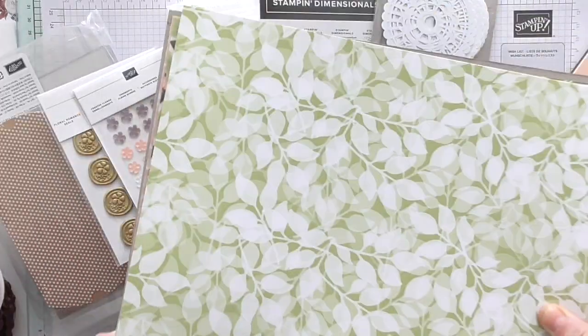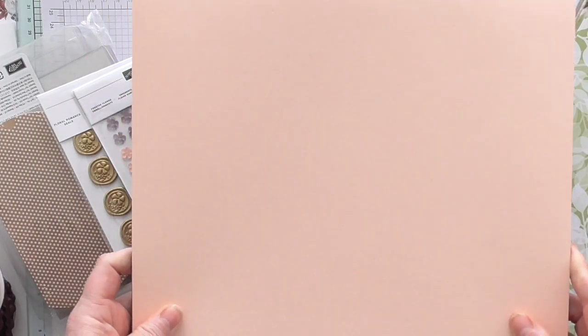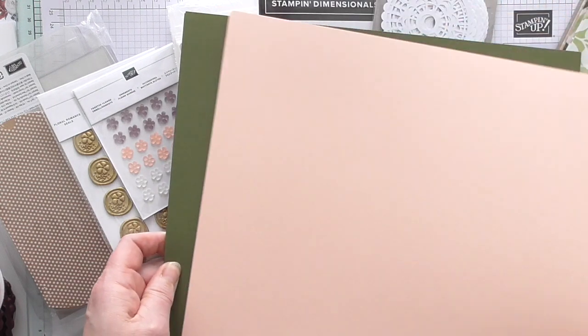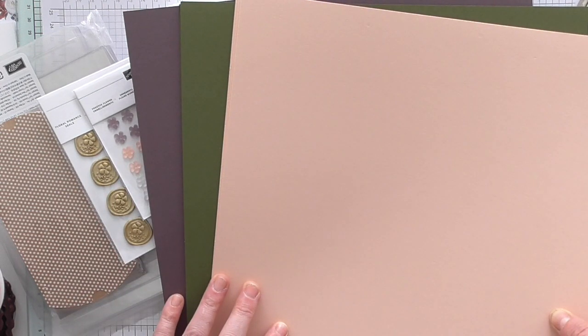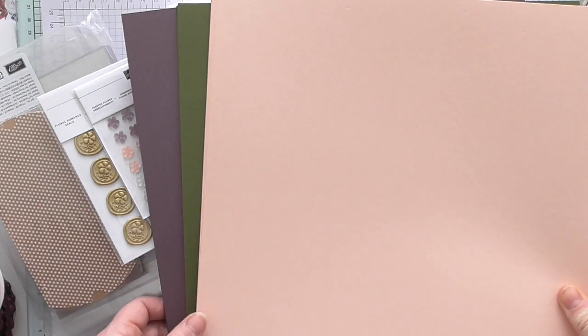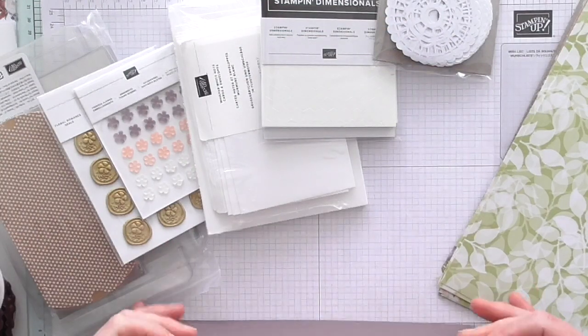To go with the DSP, which I'm going to have to cut, you're going to get the matching cardstock. The colours absolutely match the DSP perfectly, and this will stay in the 12x12 size — I won't be cutting this down — because these do divide nicely. So you're getting a share of those. I'll put a post on my blog shortly telling you exactly what you get and how many of each thing.